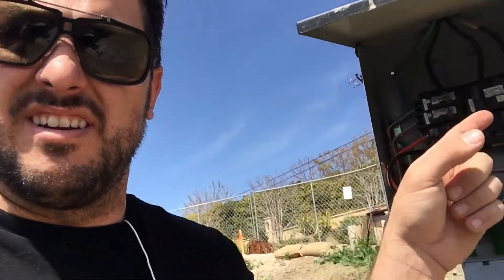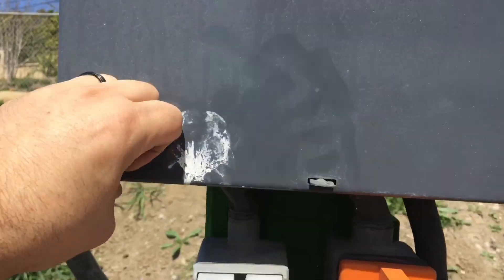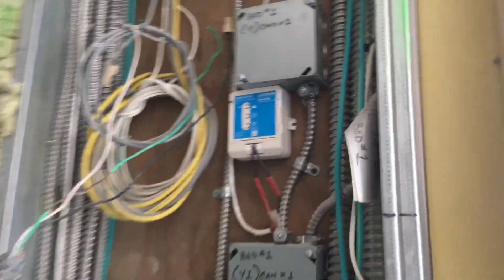This is the important part — listen carefully. Before you turn on the power here at this sub panel, make sure all your connections are done down at the main panel and that the main panel breaker is switched off. You can turn it on here, put the cover on, then go down to the main panel and turn that on after.